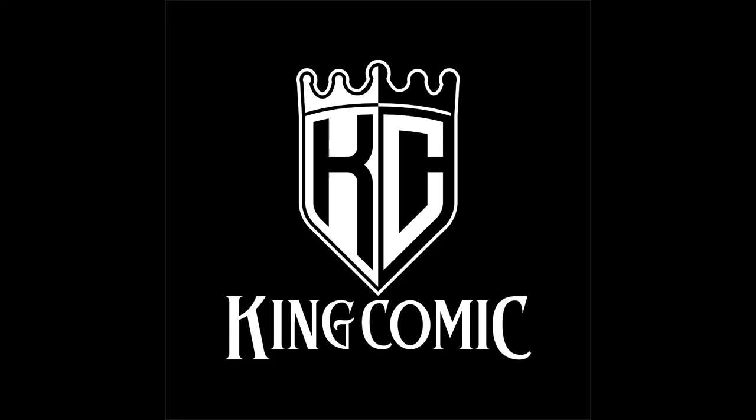Now without further ado, here is the Greg Land Art Commission unboxing video, and I hope you enjoy.